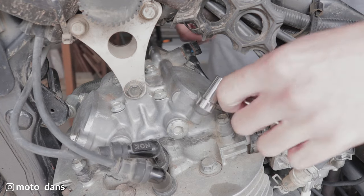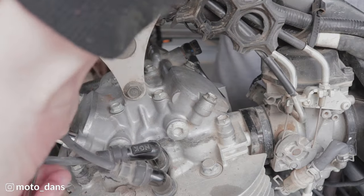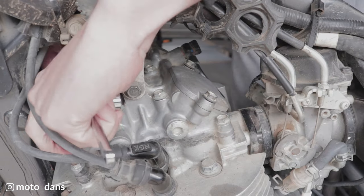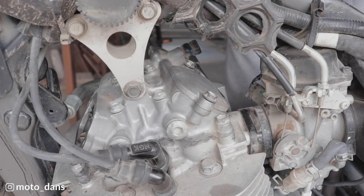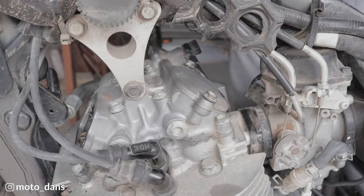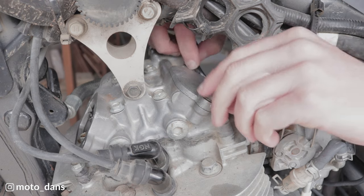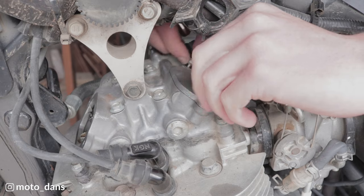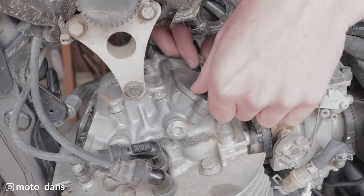It's two 10mm bolts for each plate, and then they just lift off. These are interchangeable so it doesn't really matter which one goes where. They're sealed with a big rubber o-ring which is reusable. You may want to think about changing that maybe every three or four valve clearance checks just to be safe.